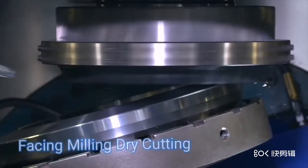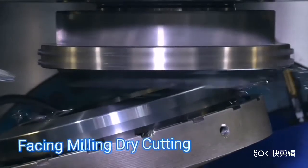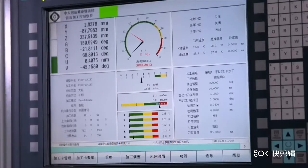Normal module is 12.058. Process efficiency is 5 minutes and 25 seconds for one ring gear. The accuracy can reach DIN grade.